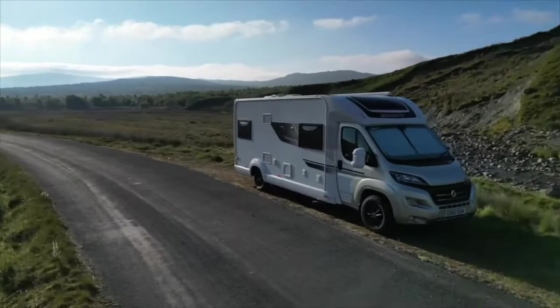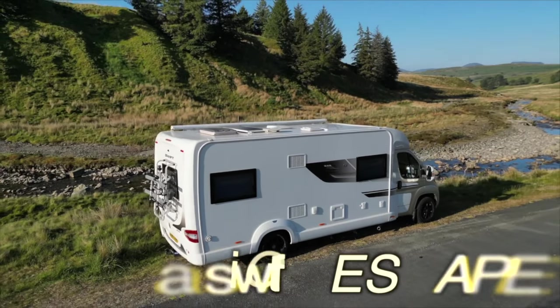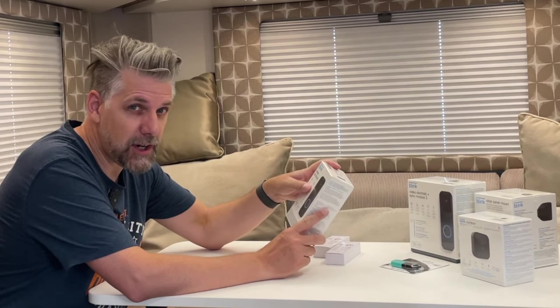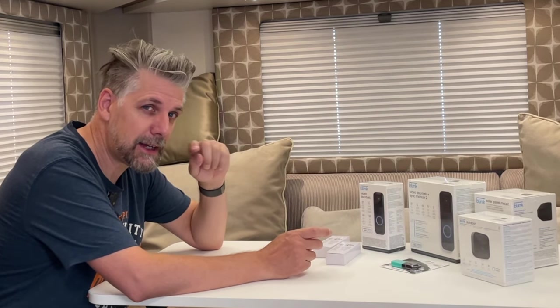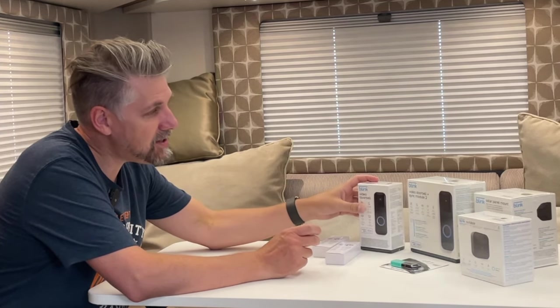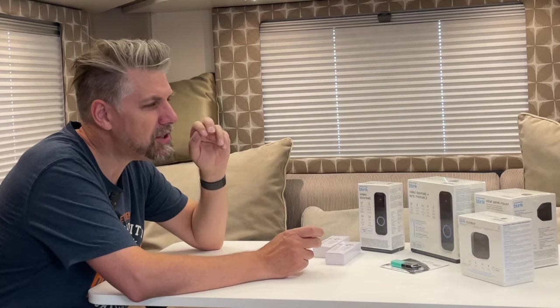Hi everyone. So I've bought some stuff for the van. Amazon was having a sale the other day and I've seen this done on another YouTube channel. If you guys are familiar with Darren at the Urban Motorhome - I'll put a link in the description below - he's put these Blink video doorbells on the side of his motorhome, and that allows him to see what's going on outside at night when the blinds are shut, but it also allows him to see what's going on when he's not at the van, which sounds like a really good idea.